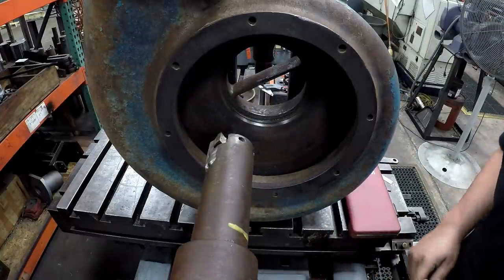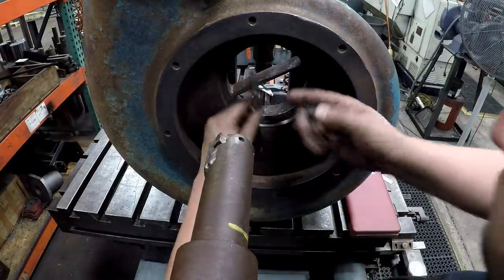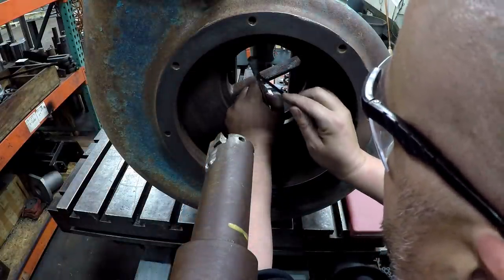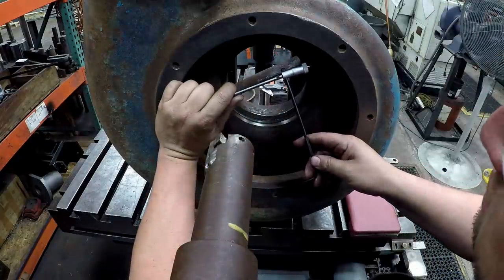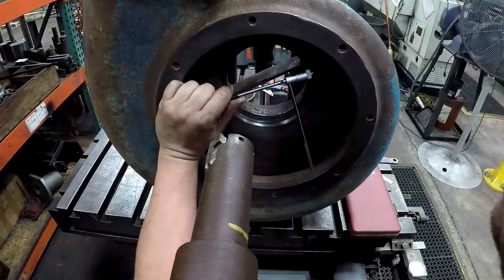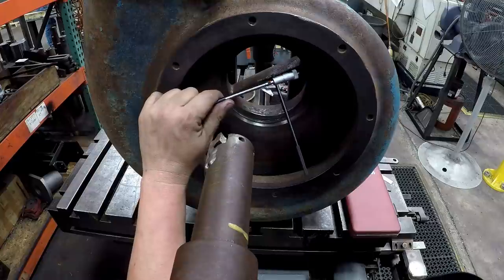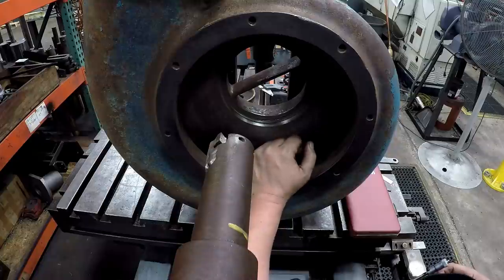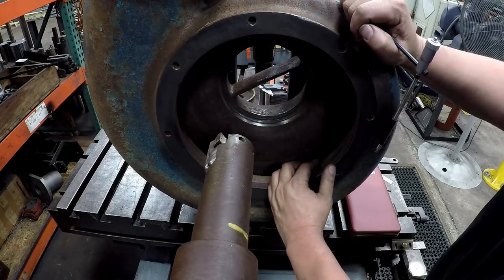Measuring the bore: it's 7 inches, 500 plus 1, so that's 670 — 7 inches 670 thousandths. So we'll machine a ring to fit this and it'll press in there. It pretty much took longer to set the thing up and get it true than it did to make the one cut through there.